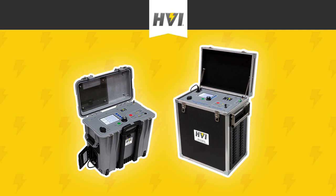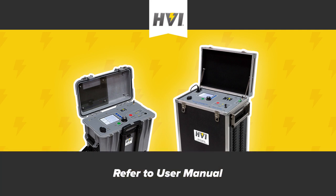For the purposes of this video, we will be depicting a VLF 34E. The general operation of a 65E unit will be much the same, but specific differences may emerge. Refer to the user manual as necessary.